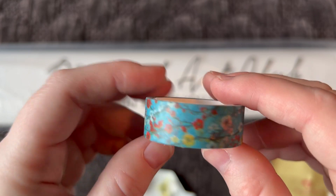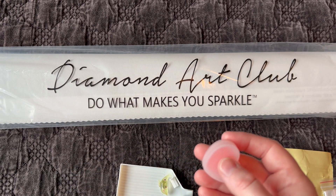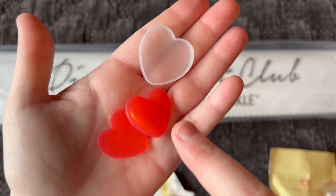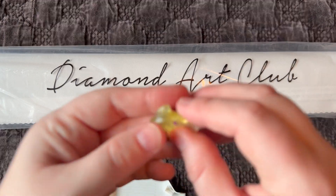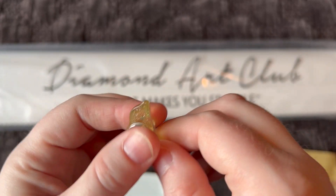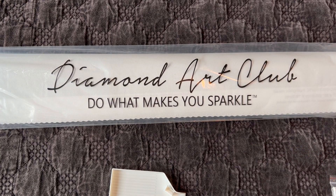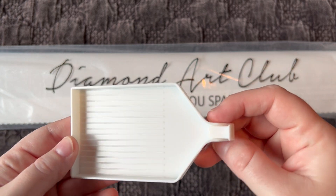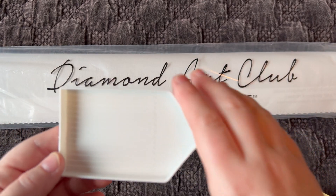We get a random roll of washi tape — this one's a pretty floral pattern. We also get two plates of heart wax in a cute little container that helps prevent it from drying out. We get a little cover minder — mine is the dolphin version. Cover minders come with two magnets: the dolphin piece goes on top of your canvas and the free magnet goes underneath, holding back the plastic cover while you work, or you can use it to secure your release papers. And of course we get a basic diamond painting tray with a little plastic stopper that fits in the end — just don't force it — it prevents diamonds from flying out when you shake the tray.